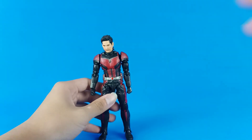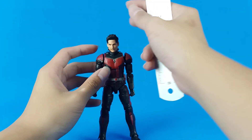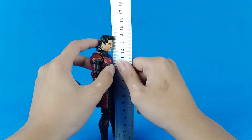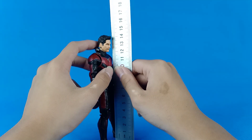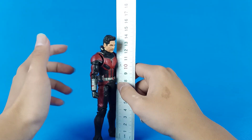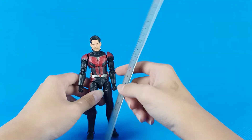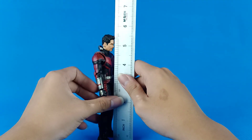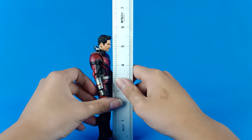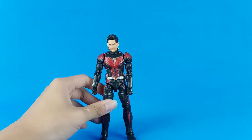Speaking of short, I have a ruler here — he is about exactly 14 centimeters tall. I think that's wrong; it's supposed to be 15 centimeters like Star-Lord. For the inches, that's about five and a half inches — though I'm not sure that's right either.